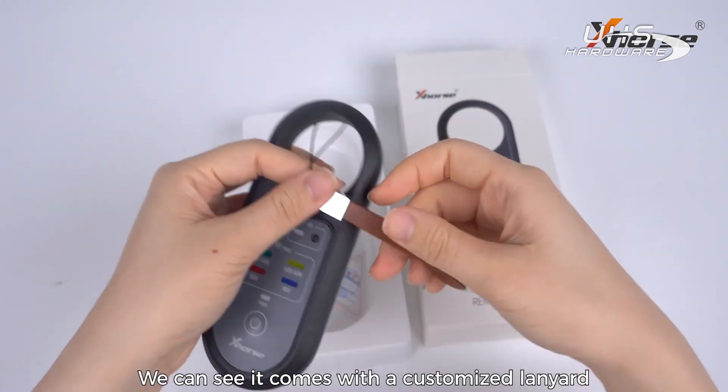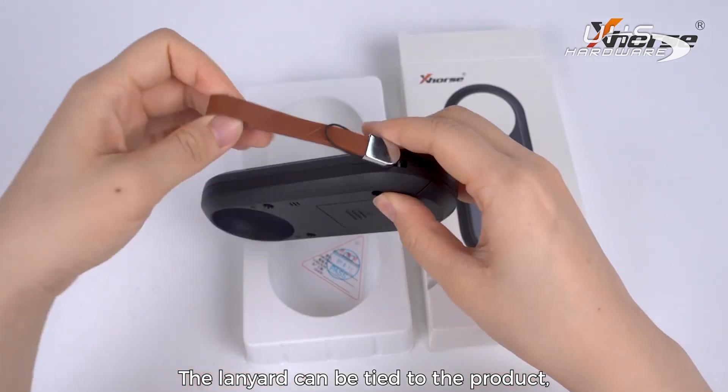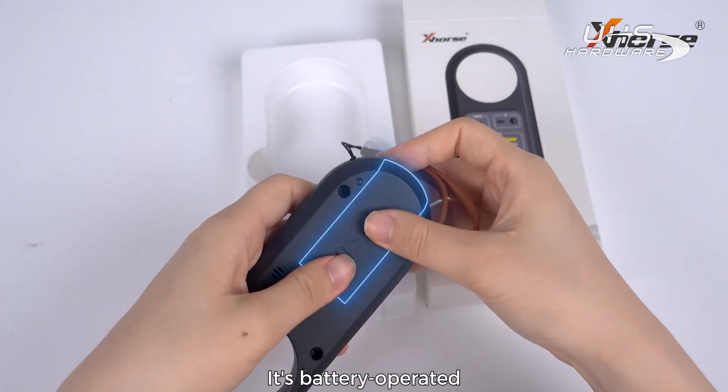We can see it comes with a customized lanyard with an X logo on it. The lanyard can be tied to the product, which is very convenient. Let's take a look at the product — it's battery operated and this is the battery cover.